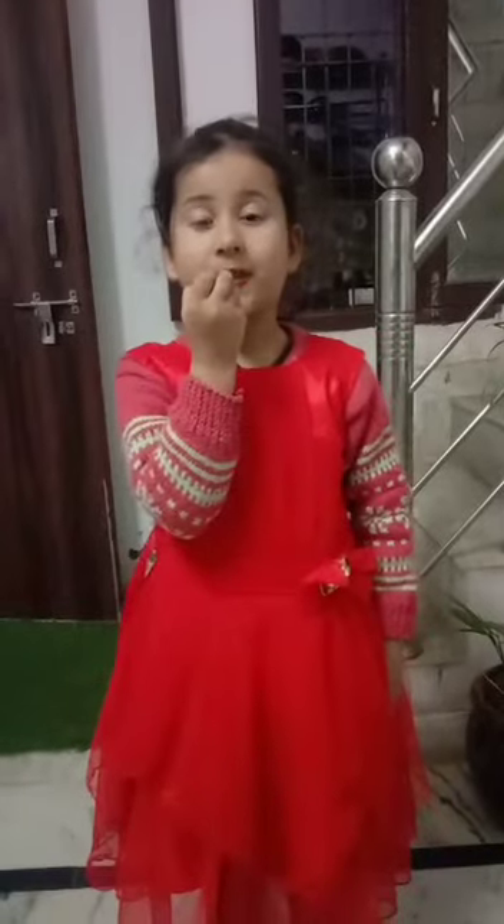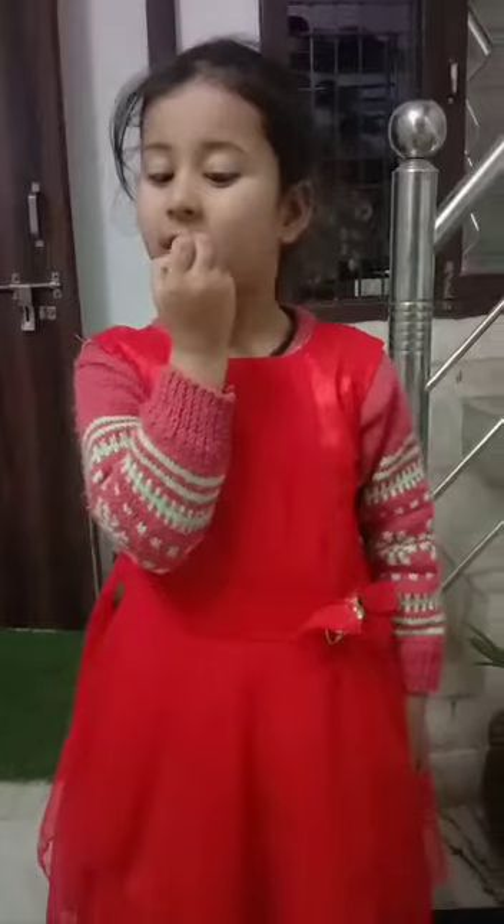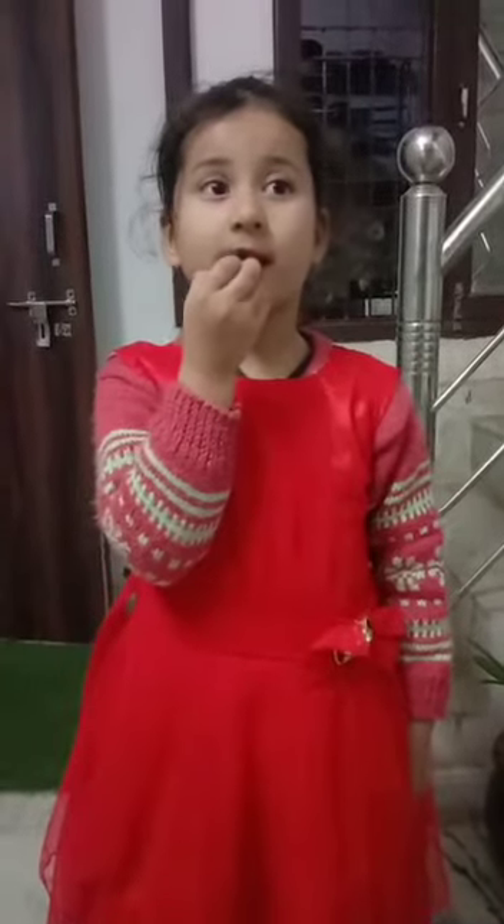Let's see how lipstick looks like. First, we will start here, then here, then here. Then we will add lipstick.